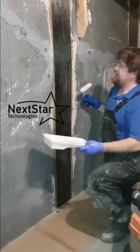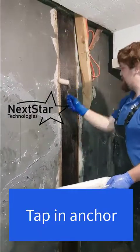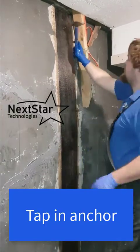As professionals we can do six to ten straps an hour depending on room conditions. As a homeowner you can realistically expect around three, but it's up to you.